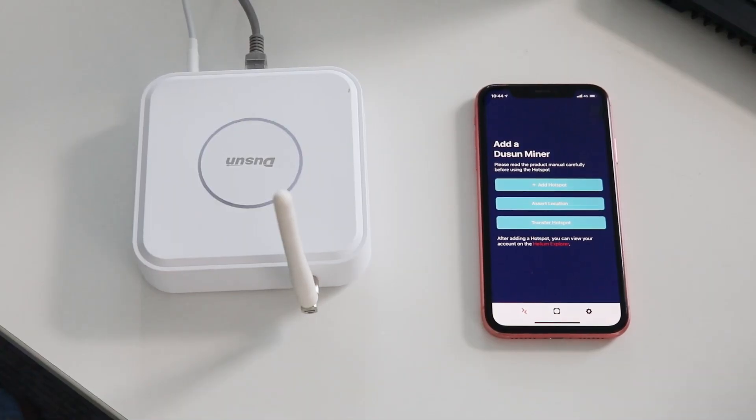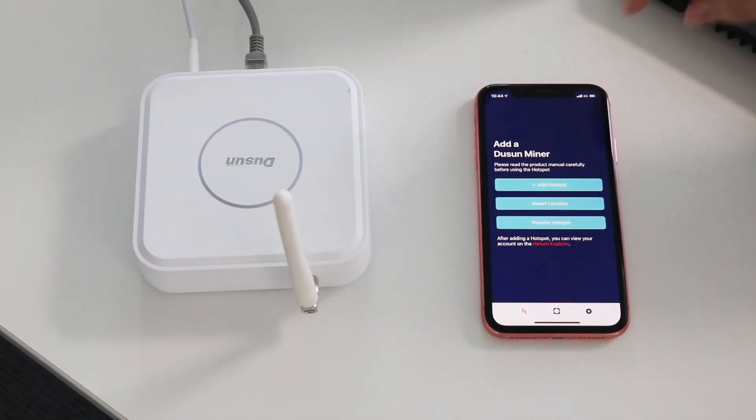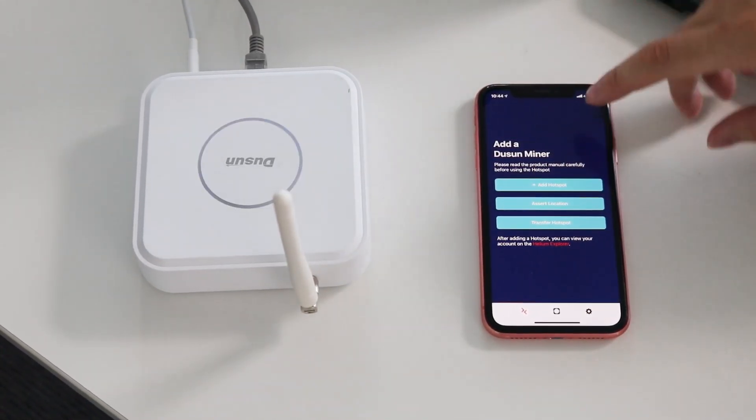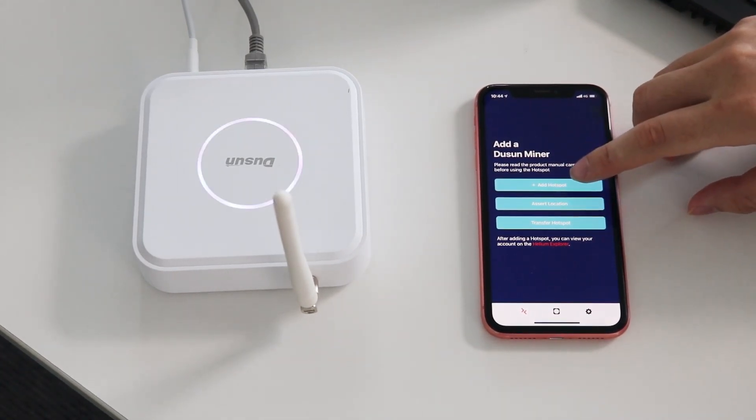This video is about the Doosan Miner onboard integration test. Firstly, set the gateway in Paribot. Then I will operate on the mobile phone to add the Doosan Miner. First, add the hotspot.